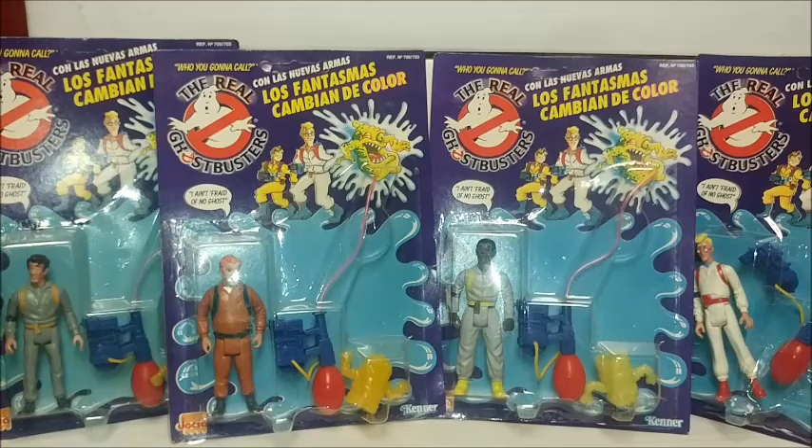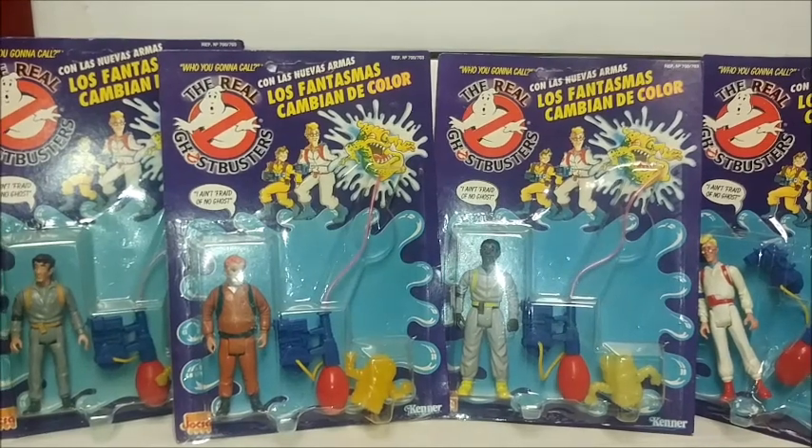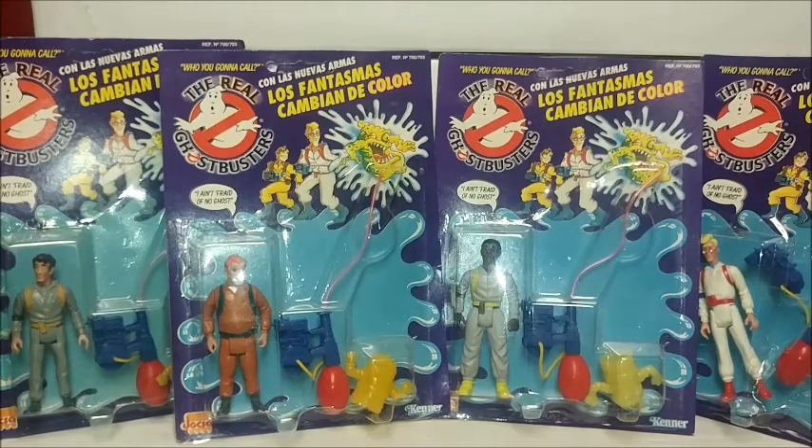They were using original molds, but this line is particularly the water squirting Ghostbusters line. I really enjoy these toys because it wasn't a concept in the original Kenner line. All the cards share base artwork that is similar across all cards and is unique only to these.